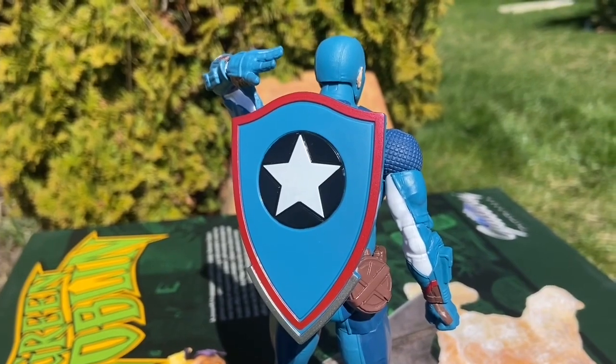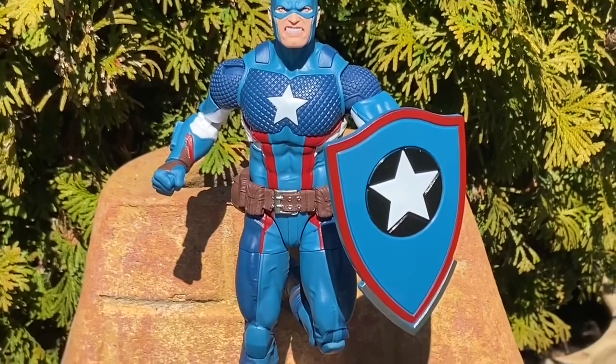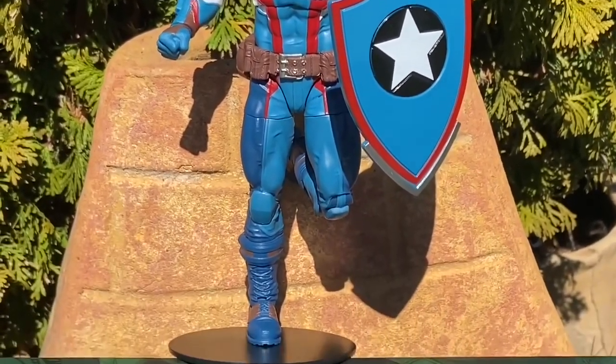If you guys want to check out our full review, it's there. Just type in Captain America Marvel Legends Secret Empire. Hopefully it populates. We have way more poses and showcase the figure a little bit more.